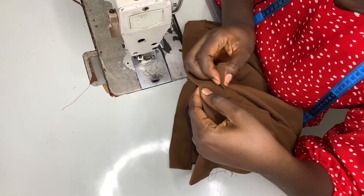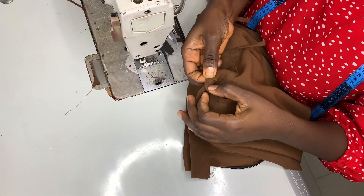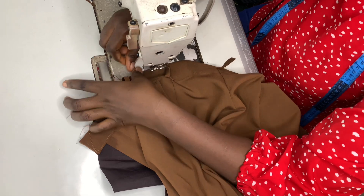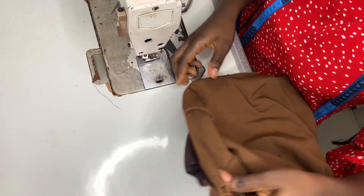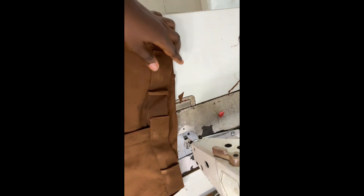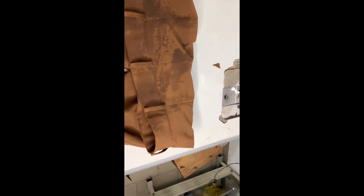I first used chalk to trace out a straight line so that it doesn't go in a curved shape — it should be straight. I marked out a straight line and after marking it out I had to press it down and then sewed. This is what it looks like. This is how to make your loops — I went ahead to do it for every part and this is the final look. Let me know in the comments if you would try this, and thank you for watching, bye!